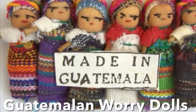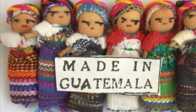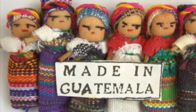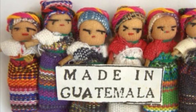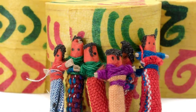According to the traditions of the Mayan civilization from Guatemala, when children are scared or have worries, their parents give them worry dolls right before bed. The children concentrate on their problems and tell their doll. They tuck their doll underneath their pillow, and then in the morning their worries are gone. There are many different types of worry dolls.